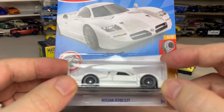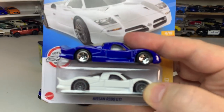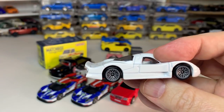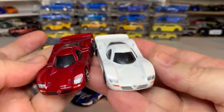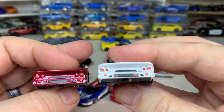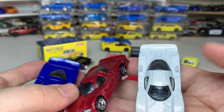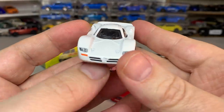Next we have the Nissan R390 GT1. We've seen this in a few colors now — we had a blue one and a red one, and now in white with gray wheels. I like it with these wheels — they're different from the prior releases. The tampo work is not the best on this white one. But it's a pretty cool car — one of these race cars for the road, which is always an interesting thing to see. I definitely like this better with these lace wheels in gray. Very cool.